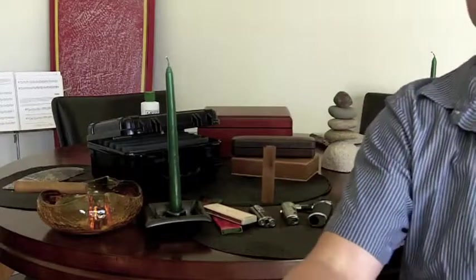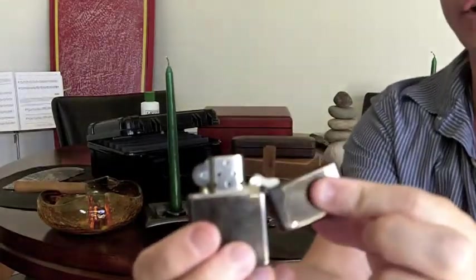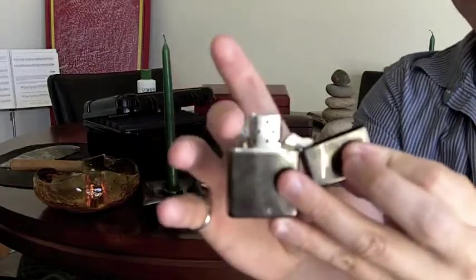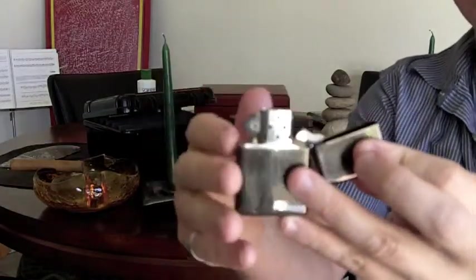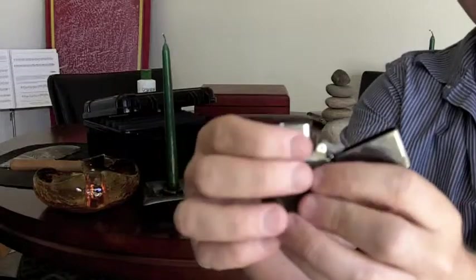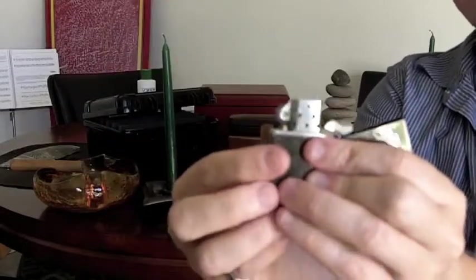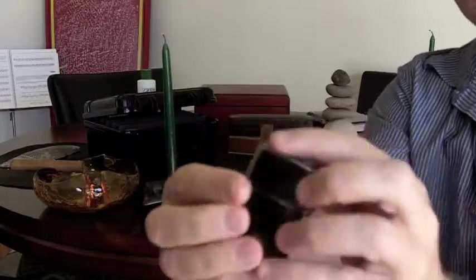Also, never use an actual Zippo lighter. Anything that has to do with kerosene or lighter fluid will actually taint the taste of your cigar. What you want to do is get some new inserts that you can put inside of your Zippo that actually have a blue butane light.